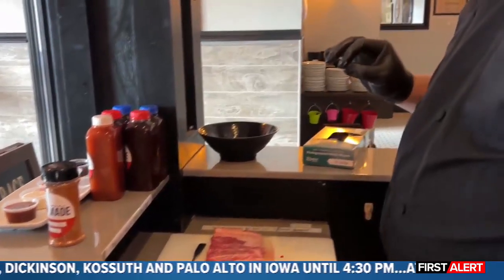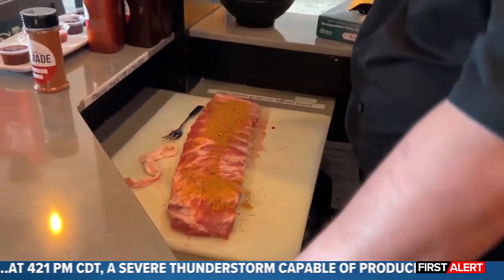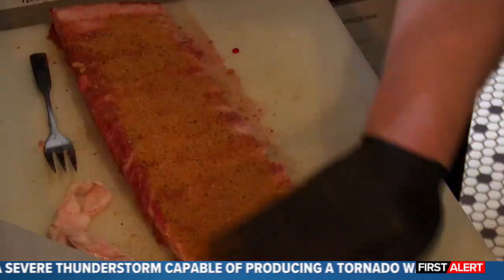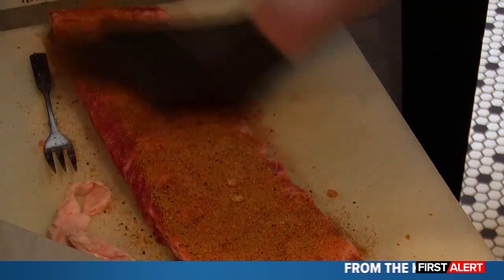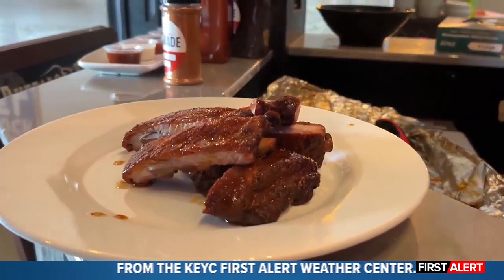Next thing we do is apply our own house rub. What we do is add a little more brown sugar when we're doing ribs just to make them a little sweeter. We're pretty generous with the rub here — you sprinkle it on and then you really want to get in there and rub it in so it soaks in when we're smoking.